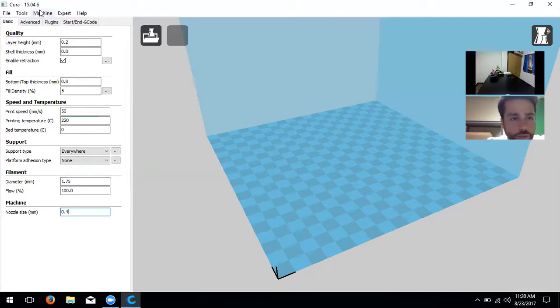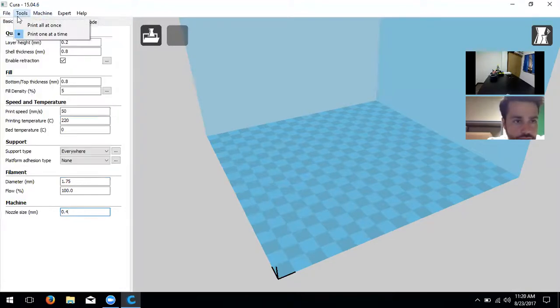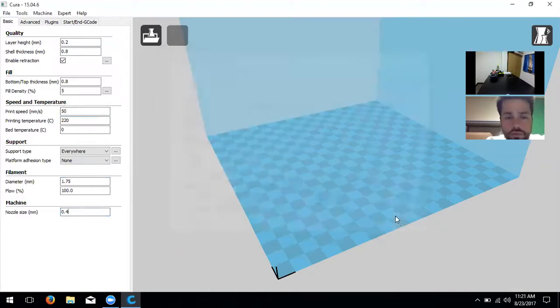If you click 'Save' and 'Save Profile,' it will export it as a .ini file — that's specifically the profile you've just created. You can also open a profile to load saved settings in the same way. Once we finish these settings, you can export the file and it'll save generically. If you exit out of Cura right now and open it again, all the settings we've already changed will stay the same.